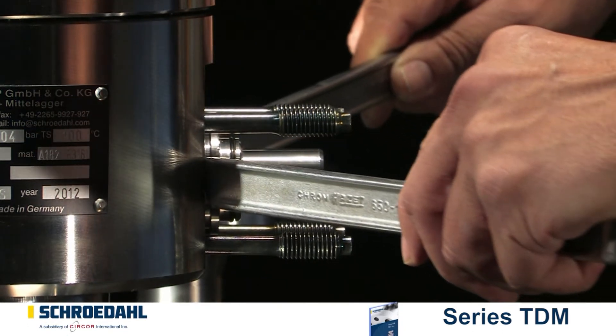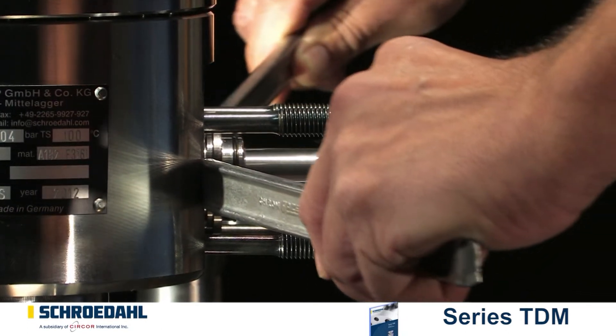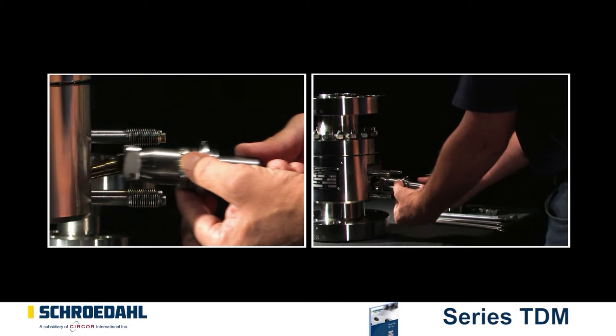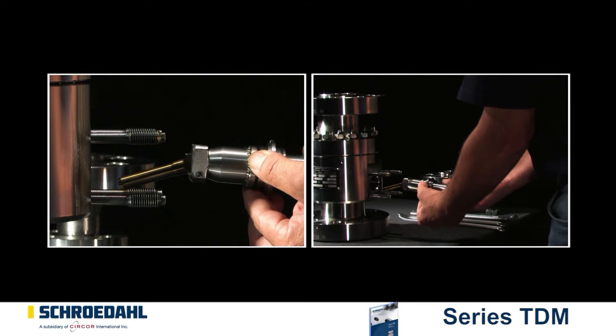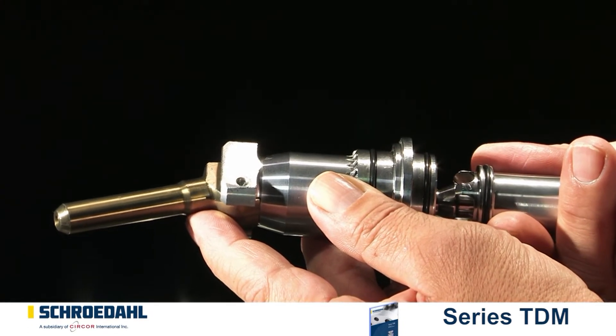The lever tools are positioned opposite to each other on the shoulder of the control head. Now remove the bypass insert in order to examine possible function impairments. First of all, extract the vortex bushing from the control head.